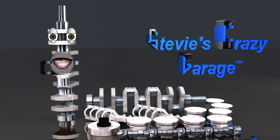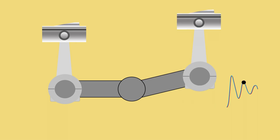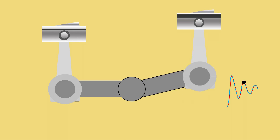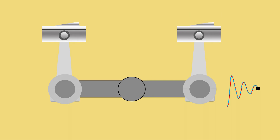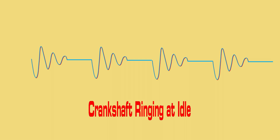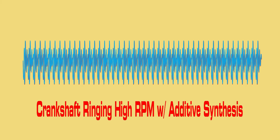When the combustion process reaches a point, it lets go of the piston. The crankshaft rod journal springs back and acts just like a ringing guitar string. At the critical RPM, the ringing is amplified by the combustion process in the other piston assemblies. This is called additive harmonics or synthesis.